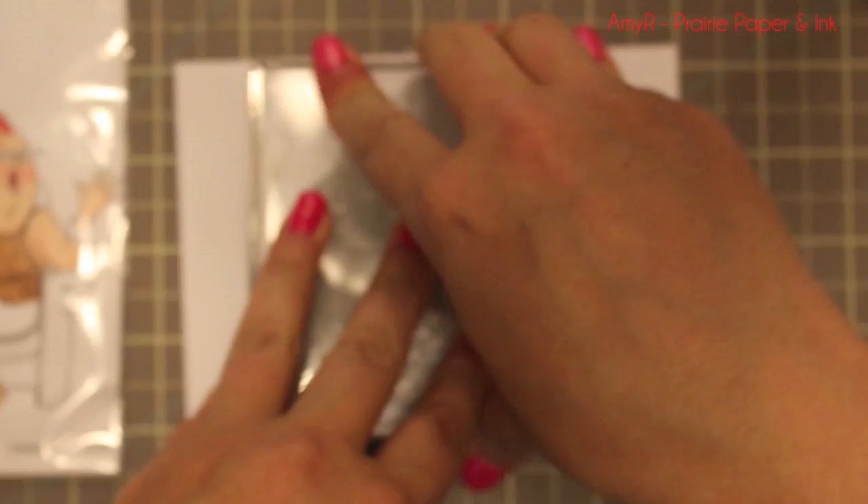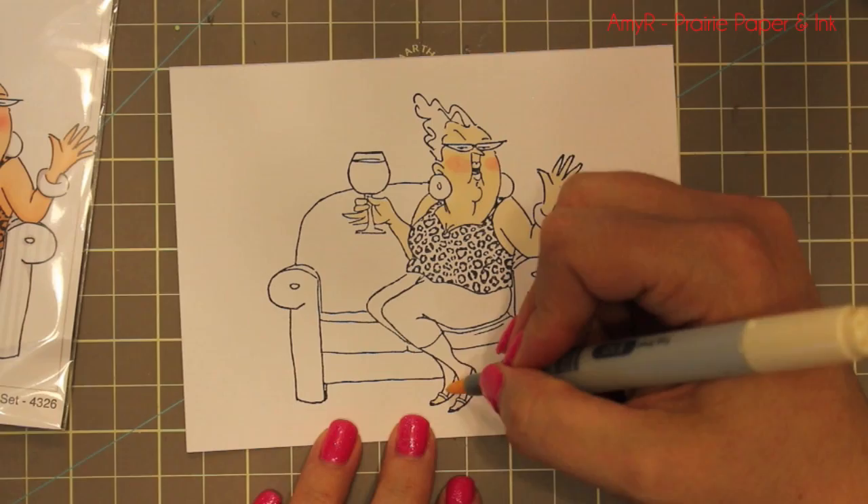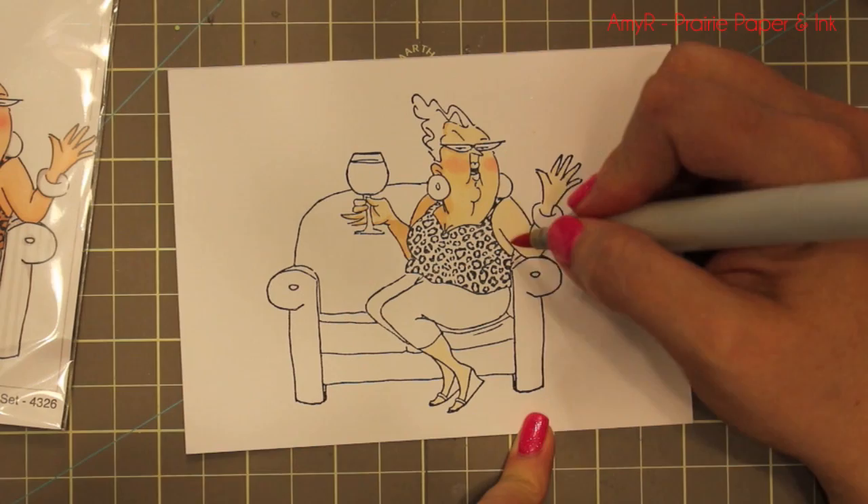I got it from the Paper Trail and then it sold out but they got it back in stock. I've had this idea mulling in the back of my head for what to do, so I stamped Celeste here with My Favorite Things black licorice hybrid ink.